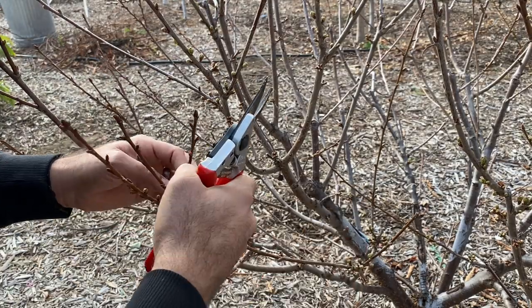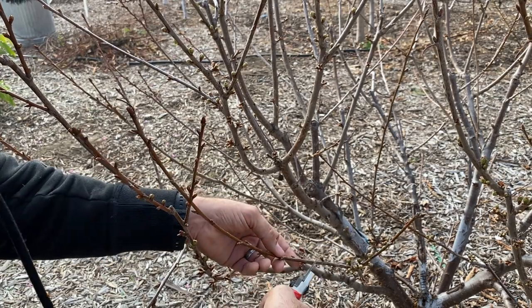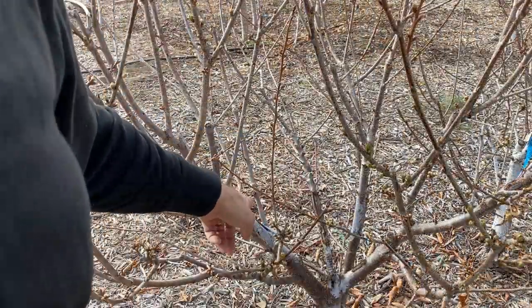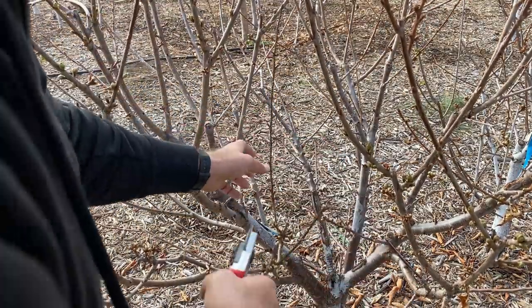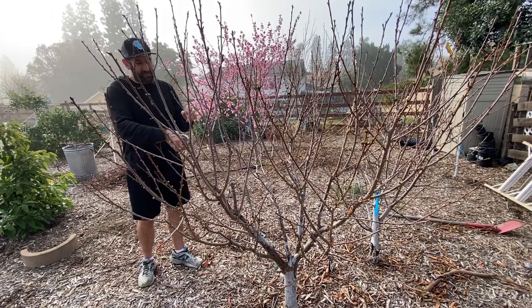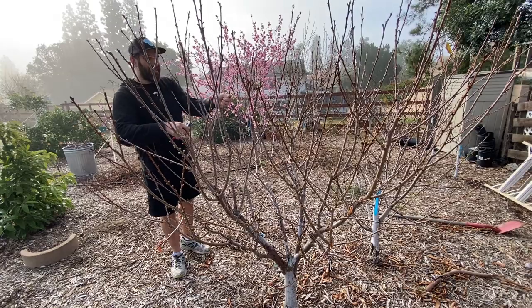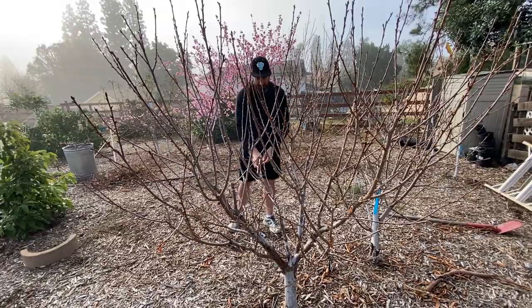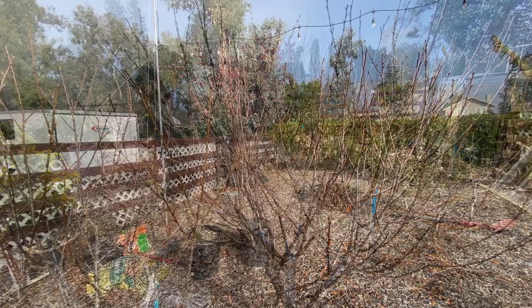Here's another example where this branch is growing into this branch. Now I can either remove this entire branch, or I can just grab a lower bud here and allow it to flush out on its own. Down here, this is growing in — so what I'm going to do is grab an outer-facing bud and hope that it grows out this way. This is growing in toward the center of the tree, so we're going to get rid of it. Anything that's interfering needs to be checked. We want openness, open canopies, so sunlight can come into the center of the tree and airflow can move through the tree.